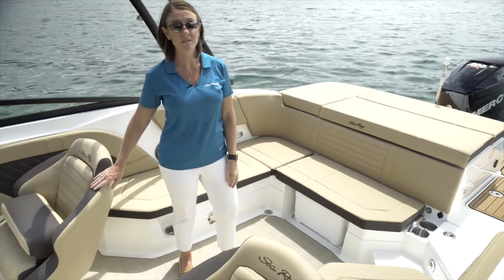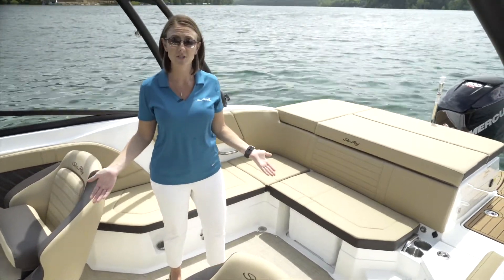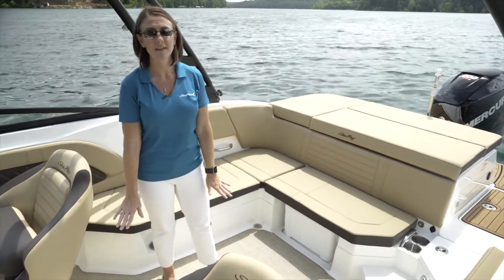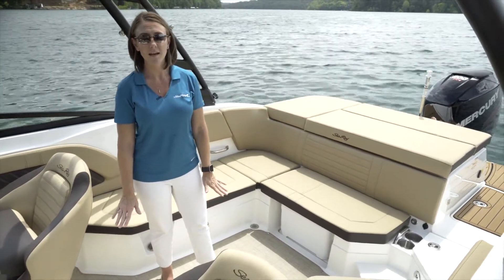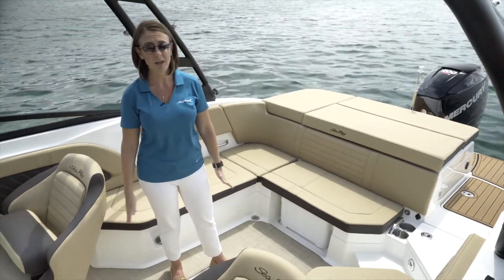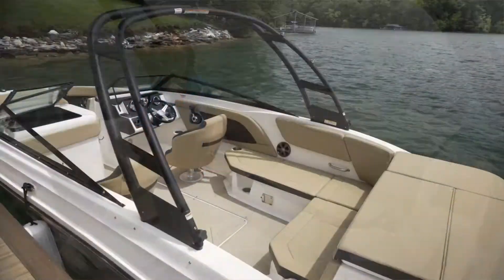This SPX-230 is available in two upholstery packages. Right now you see the dune package; it's also available in ivory. Beneath my feet we have the infinity cockpit flooring — it snaps in, and is an option on this vessel. You can additionally add snap-in carpet or snap-in seat deck.